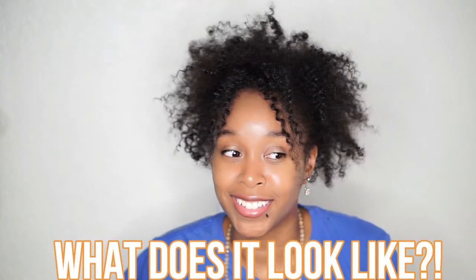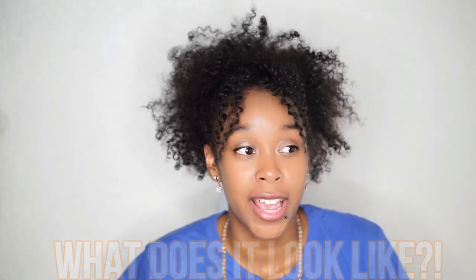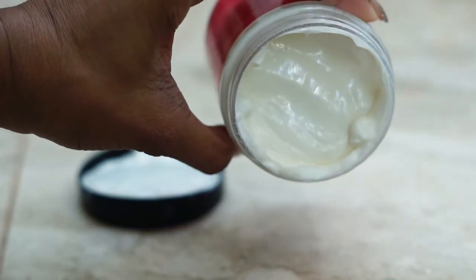What does the product look like? To me, it is an off-whitish color and it's a bit on the runny side. I think it literally resembles the same look as an eggnog drink that you would drink at like a Thanksgiving dinner. So you know what eggnog looks like? That's literally how it looks to me.